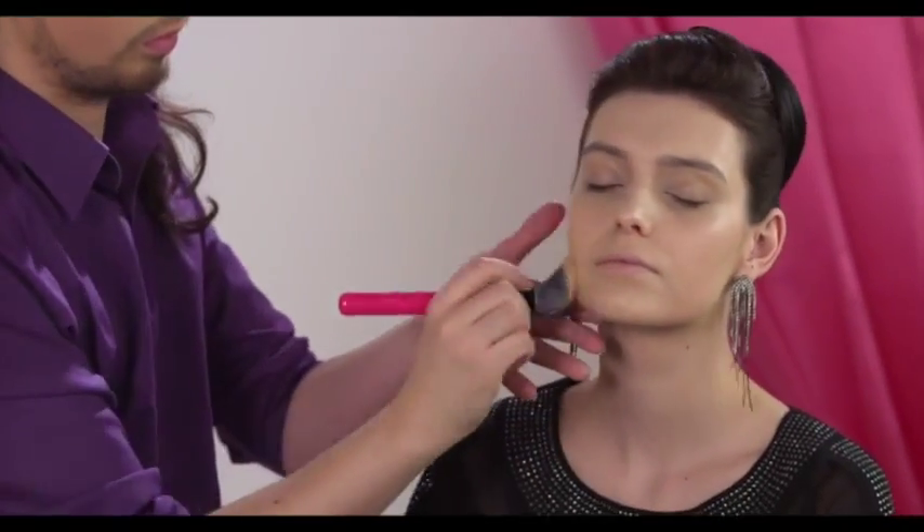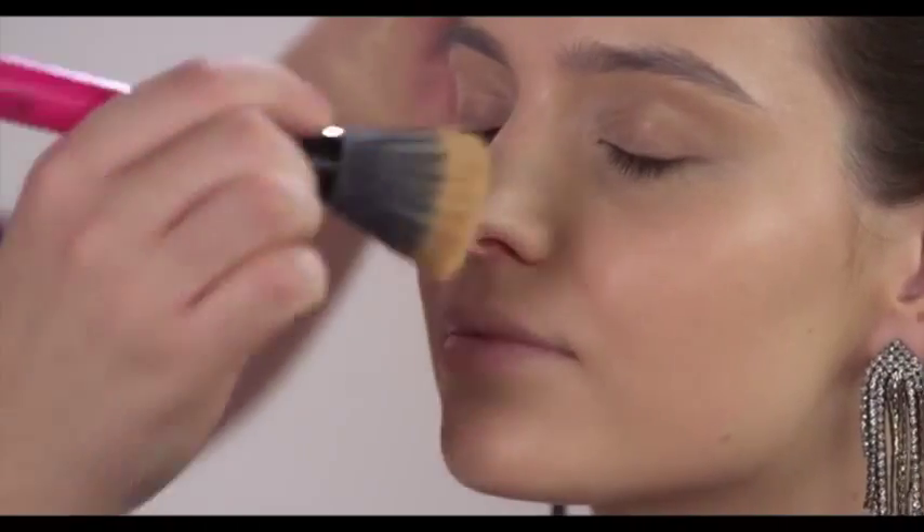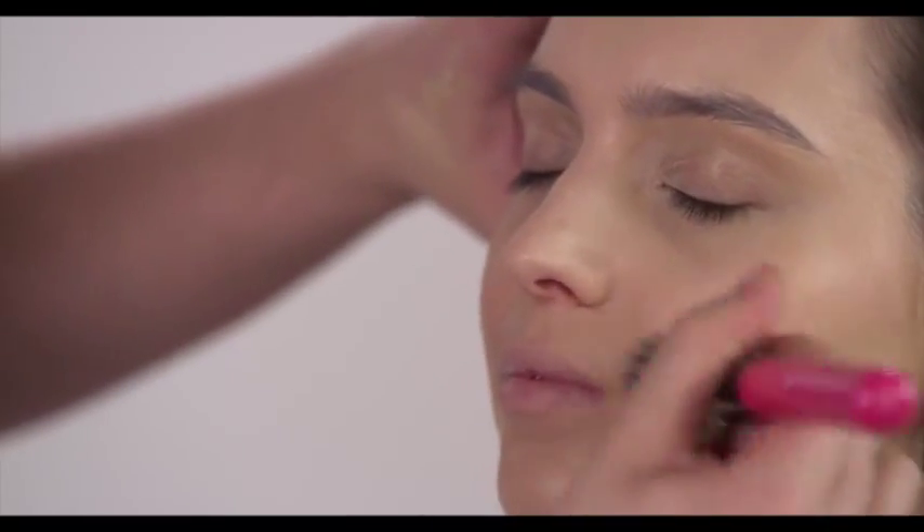Gradually apply the makeup onto your face, blending it in so that it seems natural and perfect.